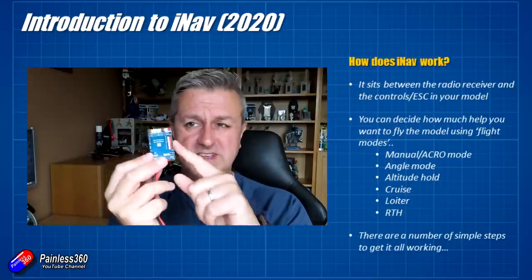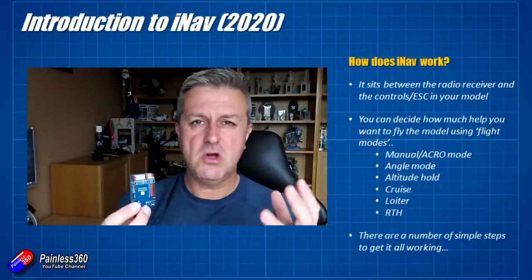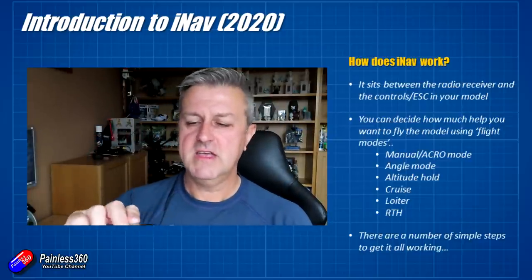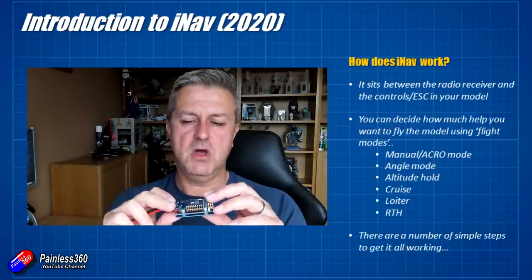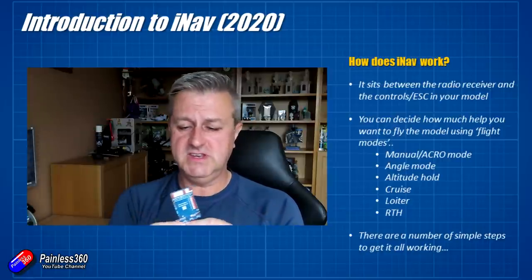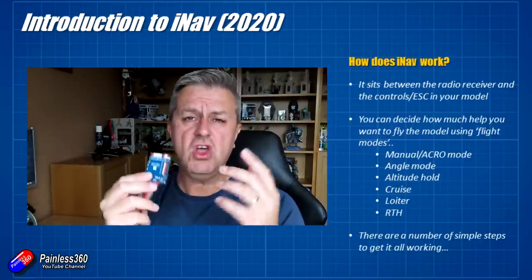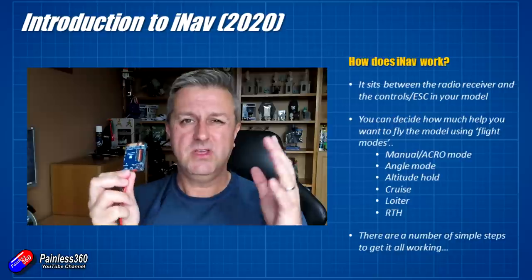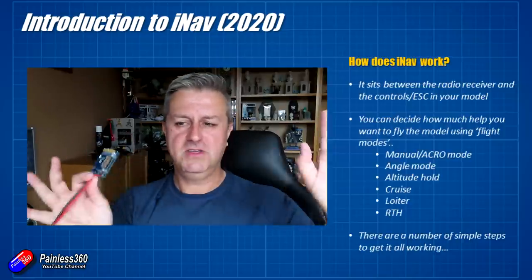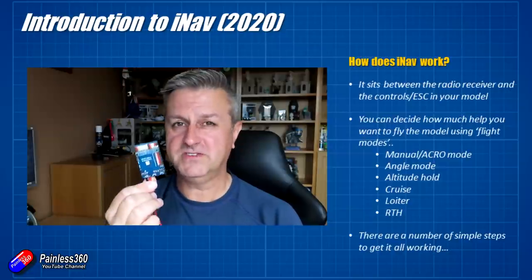Altitude mode, using the barometer inside and also the GPS to measure height, can make sure that it flies at the same level all the time. Similarly, there are advanced modes like cruise, which literally does what it says on the tin — you can set a heading and it'll just carry on at that heading. The most sophisticated modes are things like GPS loiter, where when you initiate it on a multi-rotor it'll just sit at that location in 3D space; on a fixed wing model it'll actually go around and circle around the position you entered loiter into. You can almost park the model — if you get distracted or stung on your ankle by a wasp — having that as a backup or fail-safe is actually very handy.